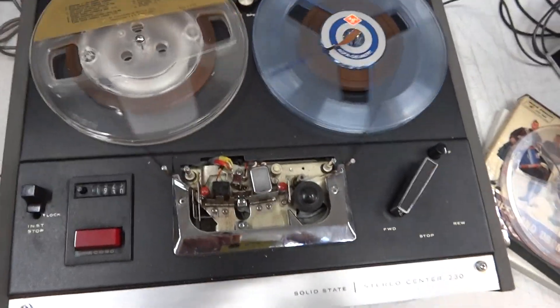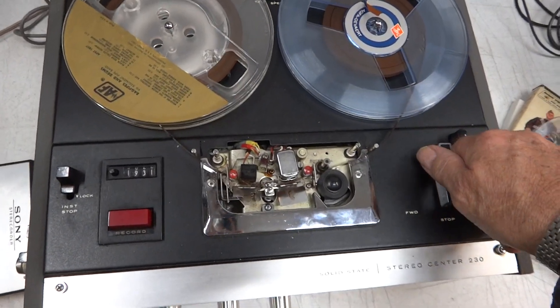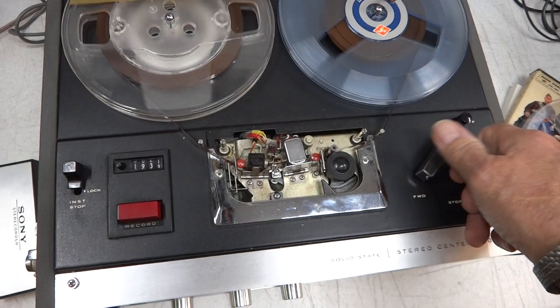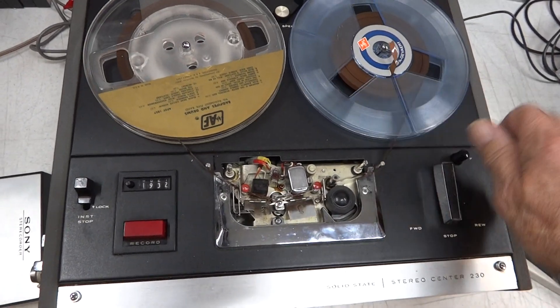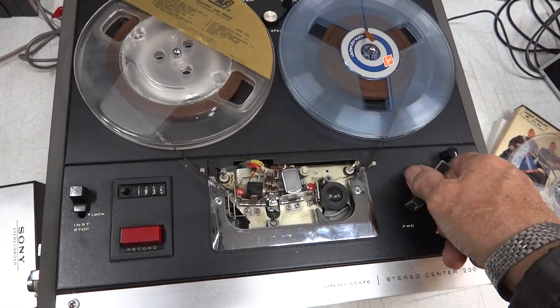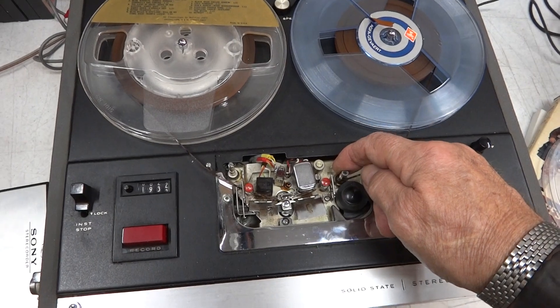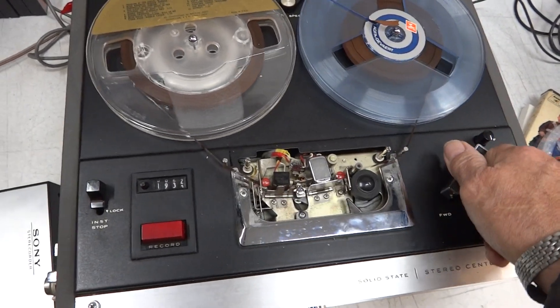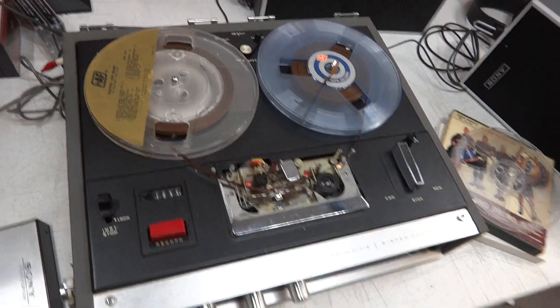Working condition, but it's going to need a service. Because sometimes when I do the play, it's not going. And then it does go — so yeah, catch the motor's turning. It wants a service, but there you see it running.